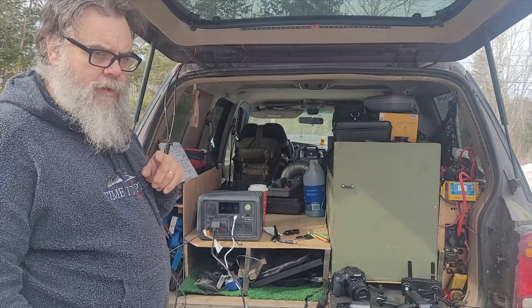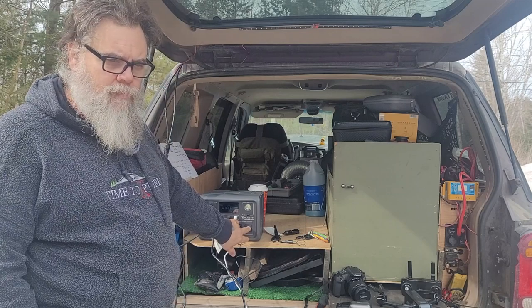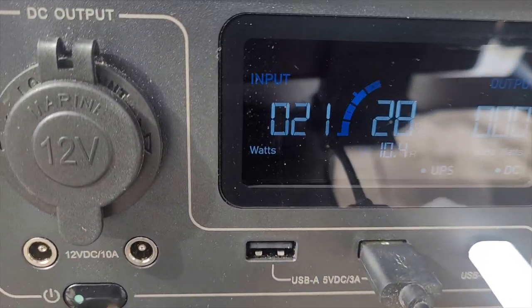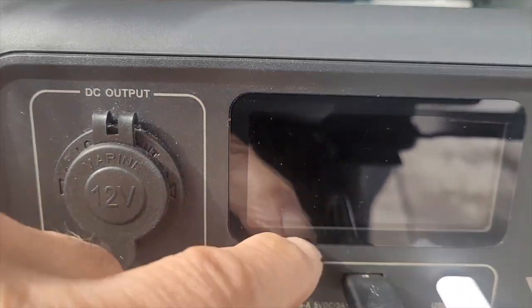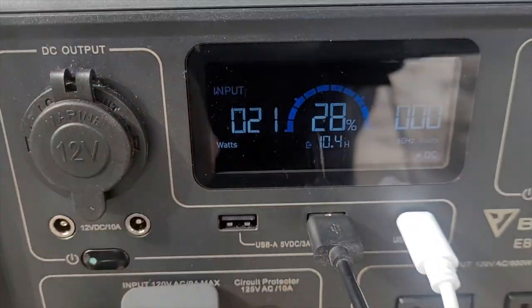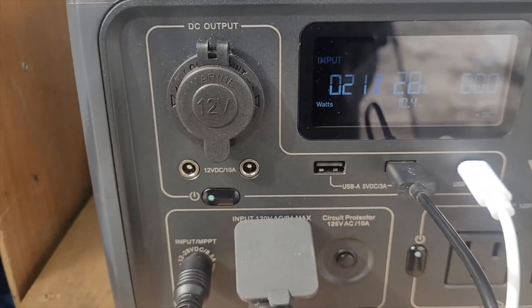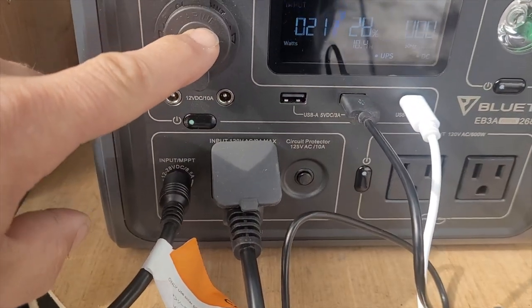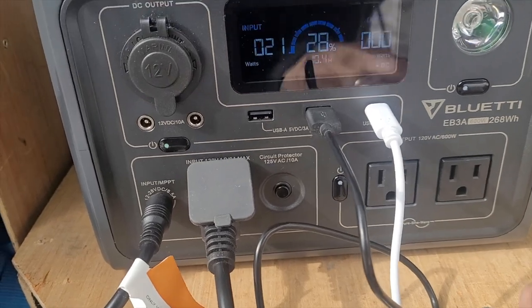In the app, you've seen the power lifting mode, which puts your AC at 1200 watts for surging. On your screen you have your input — right now I'm showing 21 watts. Let me grab the camera and show you. So right now I have 20 watts going in, I'm at 28%, I have nothing coming out, so I have 10.4 hours of use. I'm in UPS mode — charging and using at the same time. For your output, there are nine places to charge: wireless on top, your 12-volt, two 12-volt barrel-style chargers, two USB-A, a USB-C, and two AC outlets.